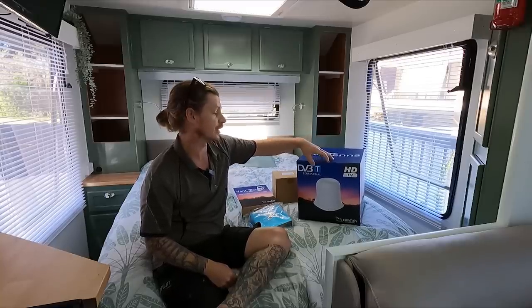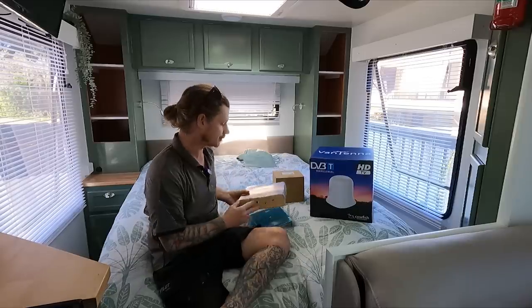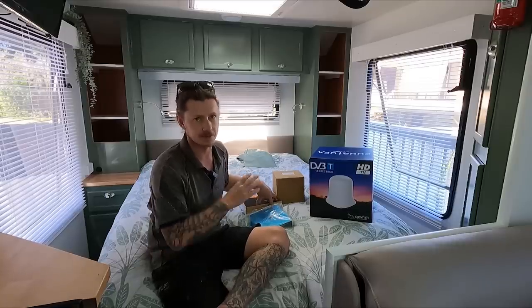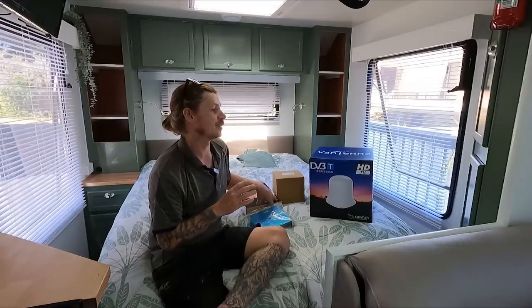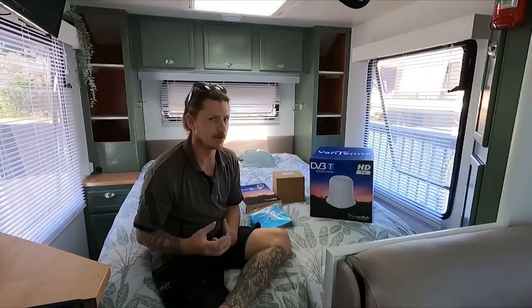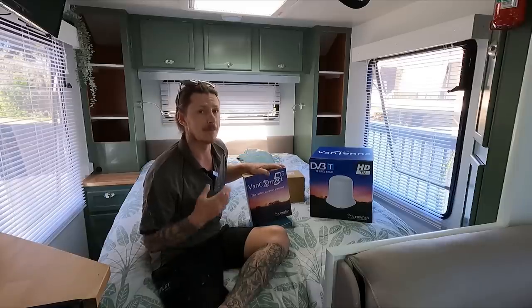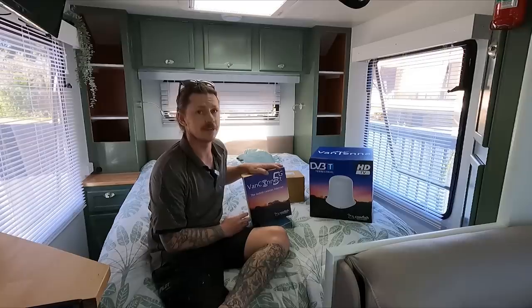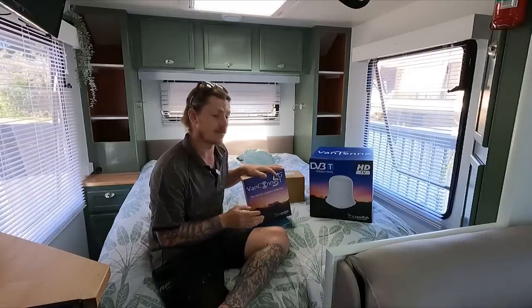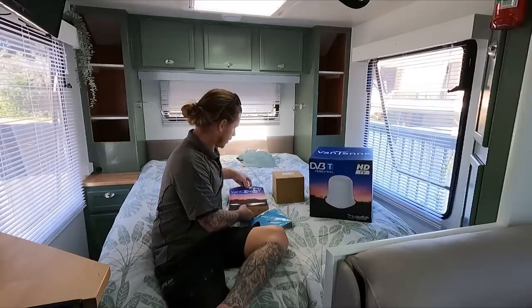They supply a lot of manufacturers, which is really cool. They've also sent us the VanConnect 5G system. This is an internet system - not a Starlink replacement. We have Starlink, we love Starlink, these guys know that. This is to install in the van and give you guys a good comparison, because Starlink is expensive and this is relatively inexpensive on monthly costs.